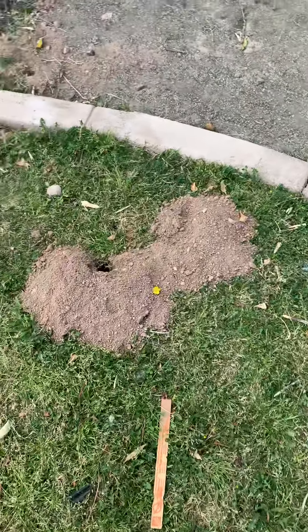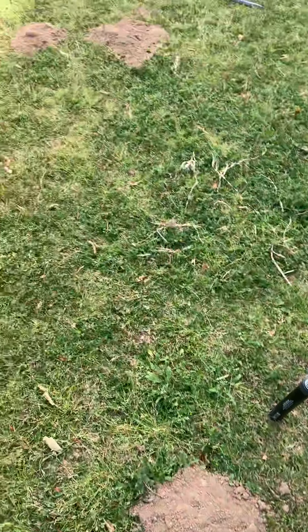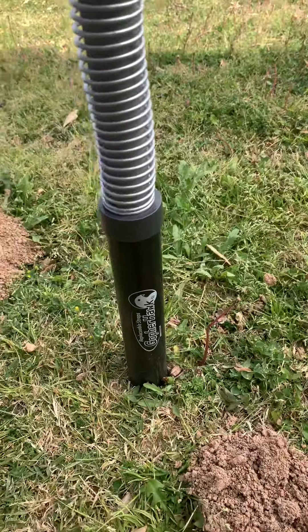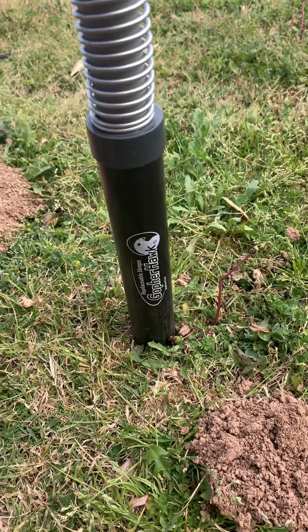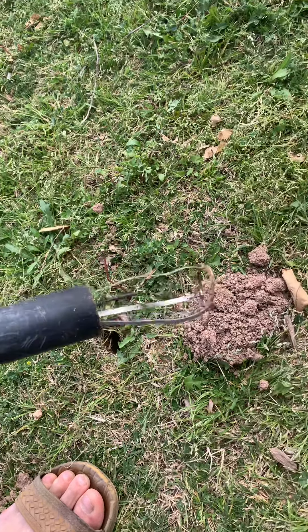Just wanted to show you the best gopher traps I've ever come across. As you can see, I've got a gopher and I've got the Gopher Hawk. This one's in a hole right here.